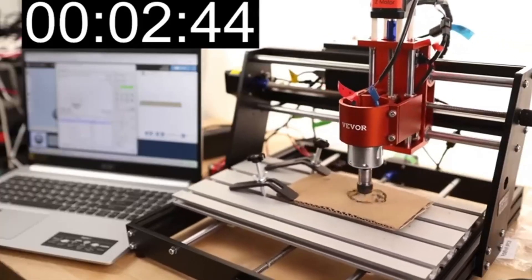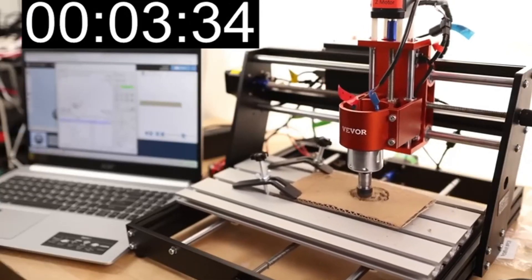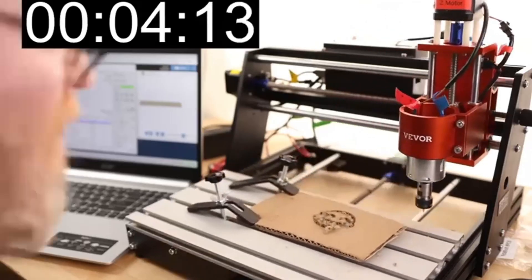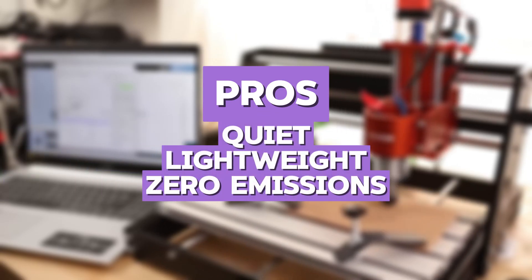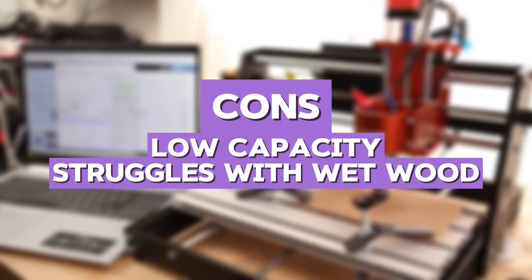When I compared it to the 3020 PRO MAX V2, the Vever produced faster jobs and deeper cuts, but I would not recommend it for total beginners due to the steeper software learning curve. The pros include highest power, professional finish, and large area. The cons are complex software and steeper learning.